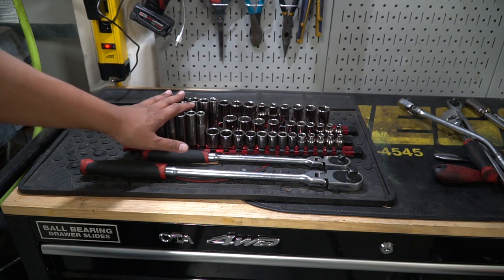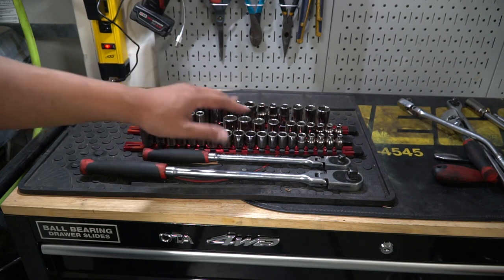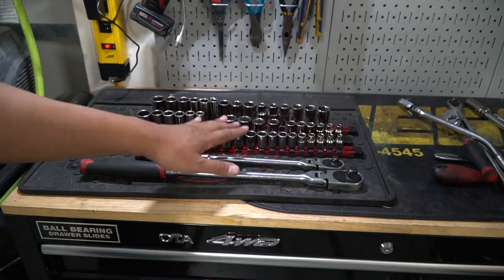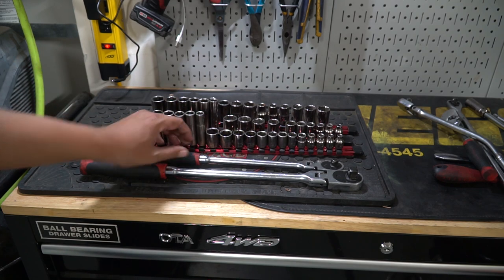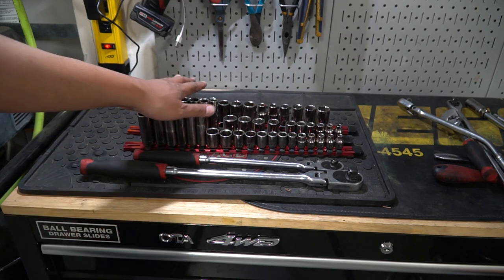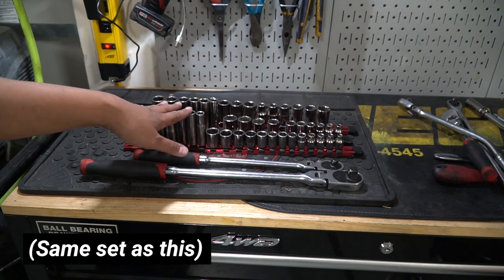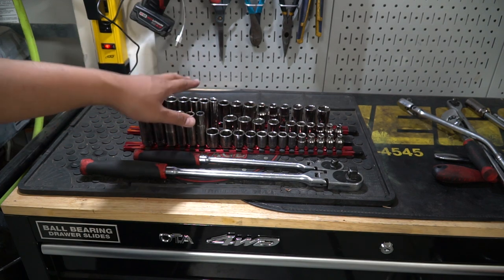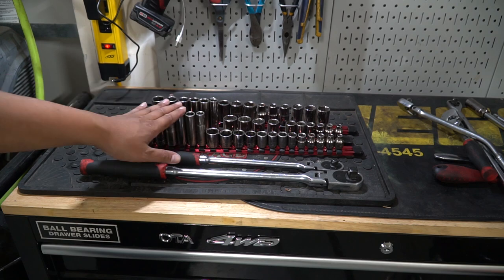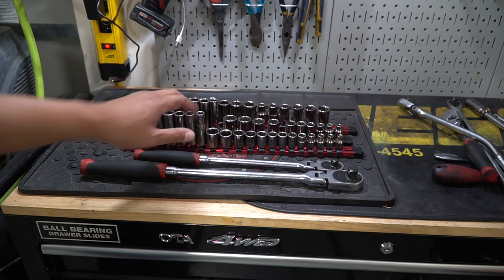I only paid $60 for this entire Craftsman set back when Sears had their 200-plus piece kits. It came with all the sockets and the ratchet itself. I talked to my brother-in-law who was a master mechanic, and he still has his original Craftsman set. Even guys who use these tools daily for eight hours a day were still using that Craftsman set — that shows you that you don't have to spend a whole lot of money and it'll still last a long time.